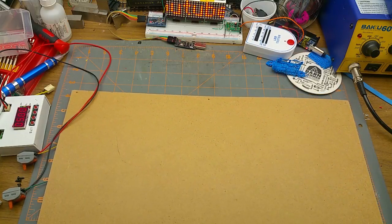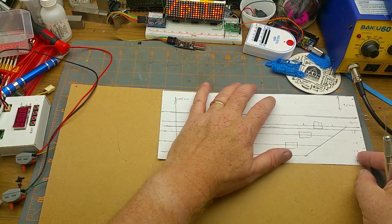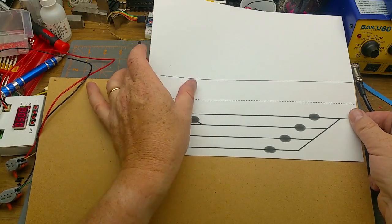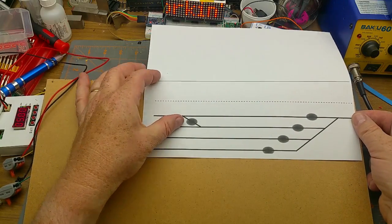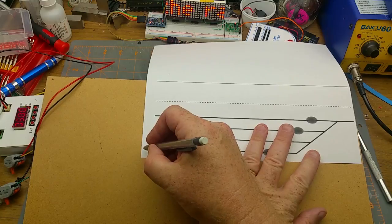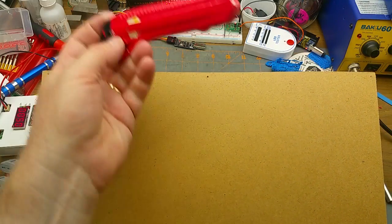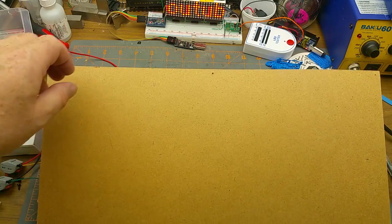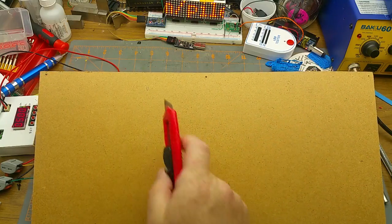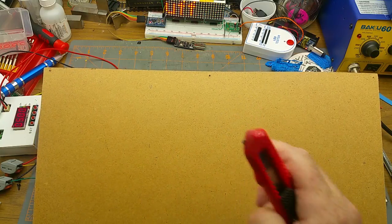For the control panel I'm just going to use this chunk of masonite. I'll trace the size onto it using one of my actual finished copies as a guide, mark it, and cut it. Masonite you can cut with anything — you can cut it with a saw, but I'm going to use a straight edge. I'll make a bunch of light passes, and it'll cut off pretty clean.